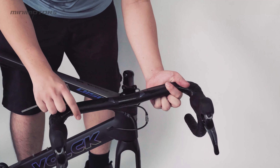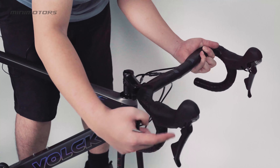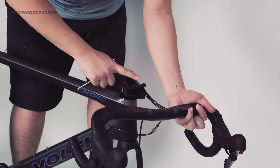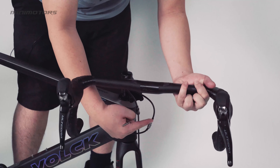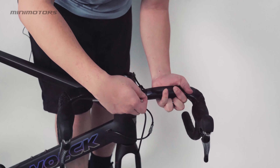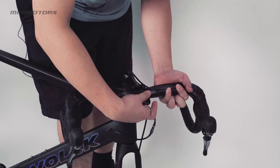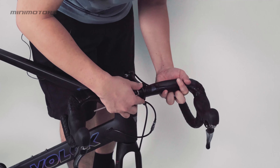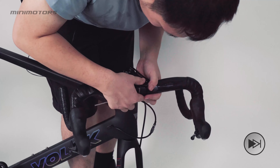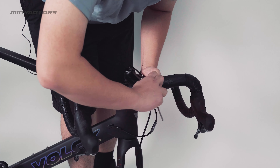You need to connect the handlebar. Remember, the brake is supposed to face forward and connect with the stem. And the wire — you don't need to twist it too much. Remember to face it forward, then make sure the handlebar is centered. Then you can connect it back with the screw again. I will follow up in the next scene.